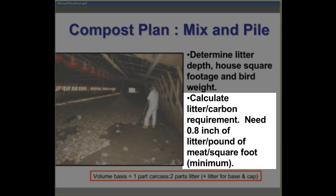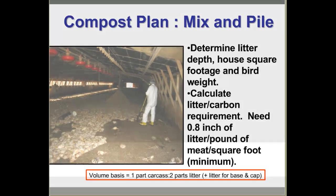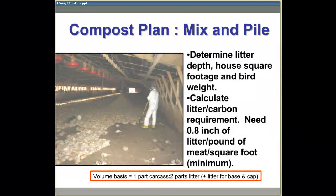Based on previous experience, we determined that 0.8 inches of litter is needed per pound of meat per square foot of floor space. This is the minimum amount, and with larger birds this factor should be increased to 1.0. On a volume basis, this approximates one part carcass to two parts litter, but excludes the addition of material needed for the base and cap layer to cover the windrow.